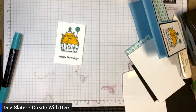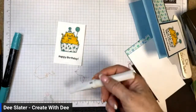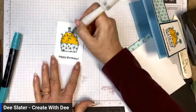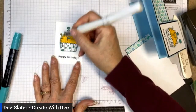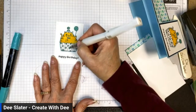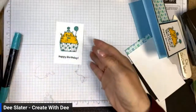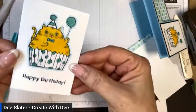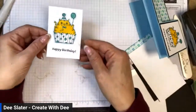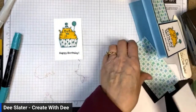I'm going to add a little sparkle to our cat with some Wink of Stella. I'll come in on the white spaces and add a little sheen and shine. You can accent the white areas with a little Wink of Stella — see if that catches the light. It's got a little sparkle now!